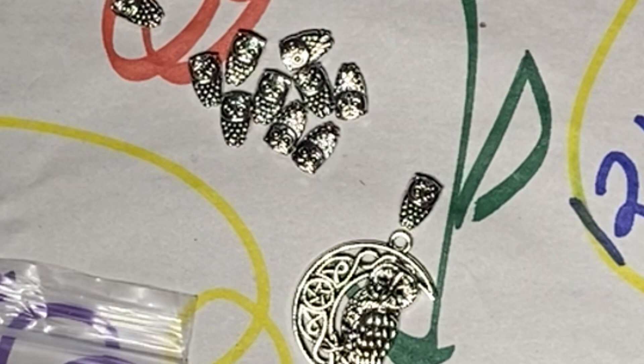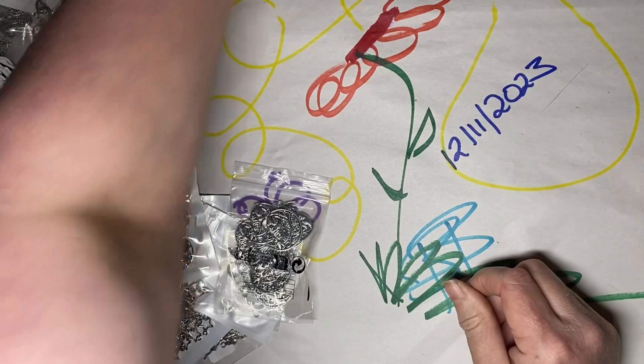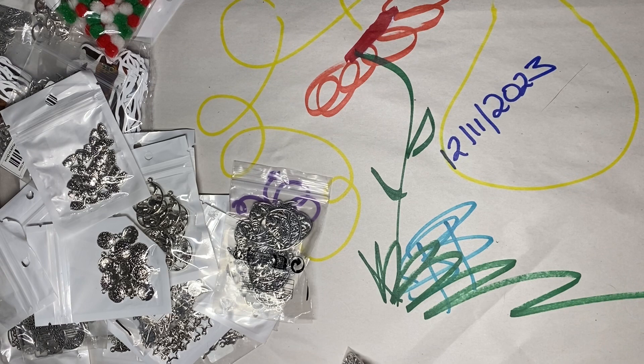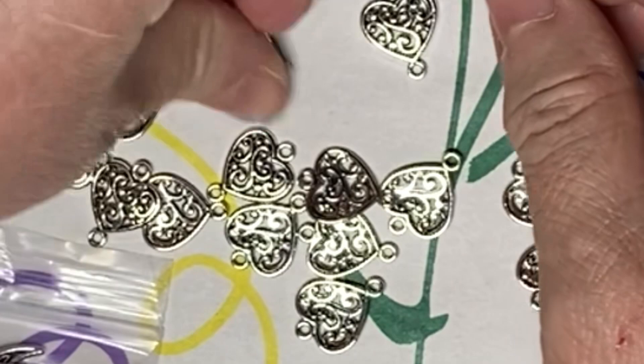I didn't pay more than maybe $2 for any of these little packages, so these are really an inexpensive way to do this. And they feel like quality — they've got nice weight to them, nice look, nice color. These are really nice. Here's another set of hearts, but they don't really go both ways — there's a convex side and a concave side. But these have holes on top and bottom, so I can put charms underneath them as well.